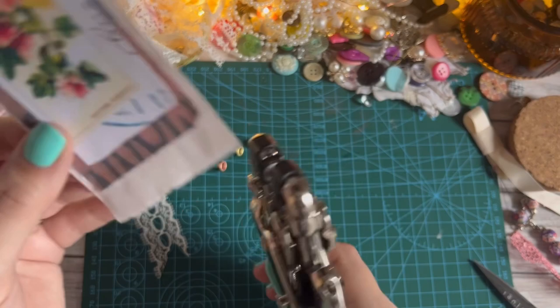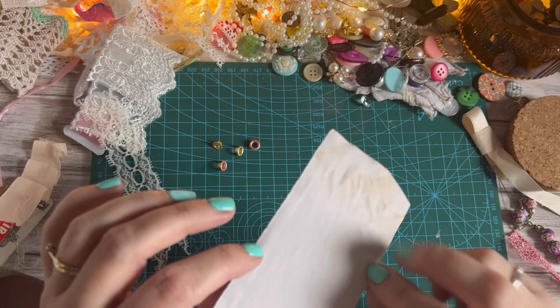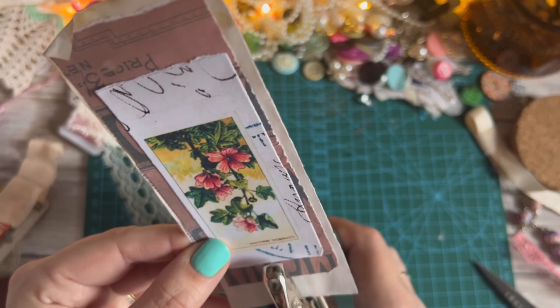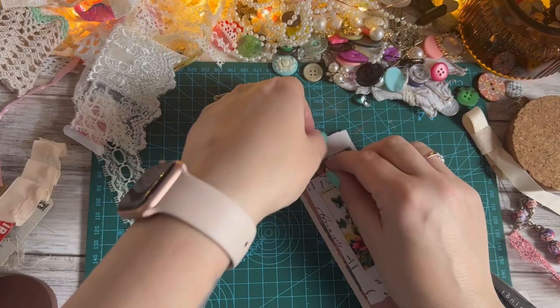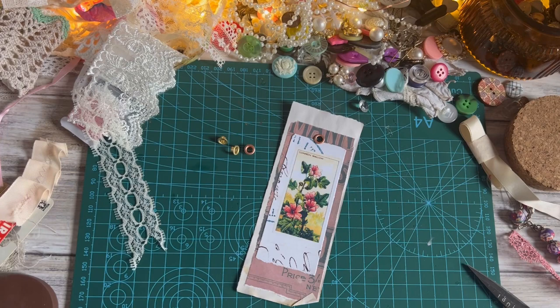I've got this piece that's literally torn from the digital, and that is some tea stain paper on the back. The tea stain paper is quite thin, so I'm going to put my eyelet a little bit further down than I perhaps normally would. I'll punch my hole — going for the bronzy color to pick up on that color in the digital — and do a little punch. That's that.